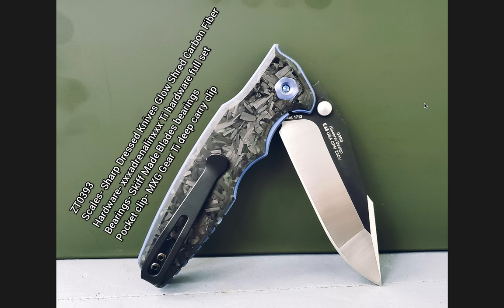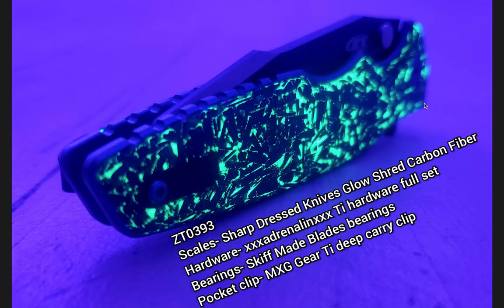Bearings are Skiff made — I've got some of those on my 0392 — and the pocket clip is MXG Deep Carrier and Tie. You might have said, wow, neat. This was the picture that did it in for me. The glow shred looks awesome, and perhaps it's the contrast, the way that the picture was taken with the purple background. I saw that and I was like, man, that's actually super killer.